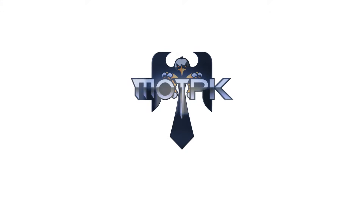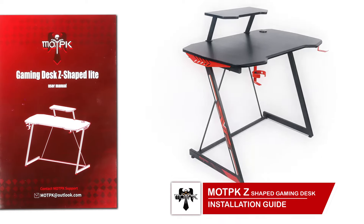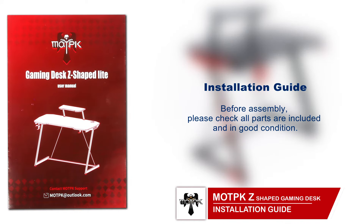Welcome to the installation guide for the MOTPK Z-shaped gaming desk. Before assembly, please check all parts are included and in good condition.